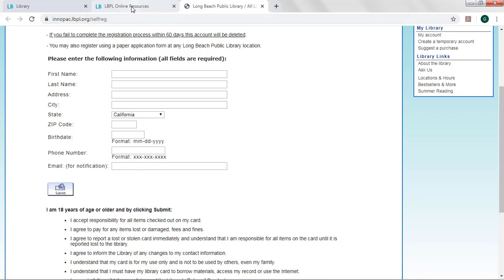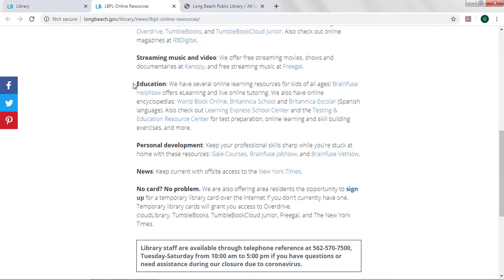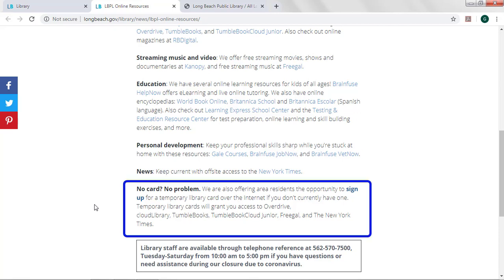Finally, head back to the online resources page to explore what you can access with your card. Temporary cards are a little bit different than full access cards — with a temporary card, you'll be able to access the resources listed here. We hope you enjoy everything Long Beach Public Library has to offer. When the libraries reopen, be sure to come in and see us to pick up your full access library card.